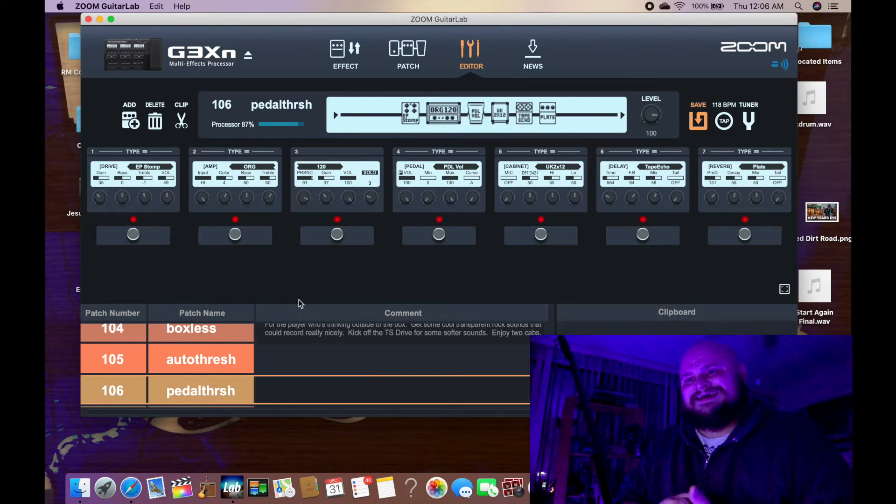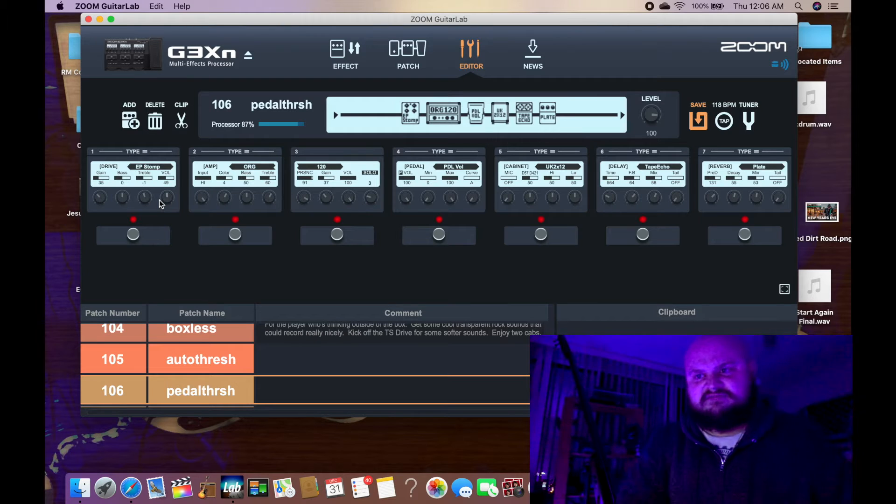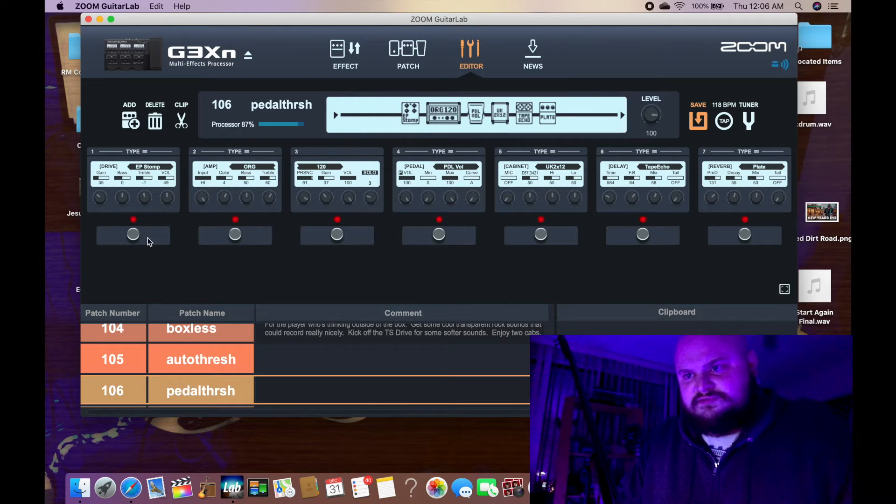Here's kind of how I do things. In the first block I've got a drive, and I usually have drive first because you don't want to listen to the amp through a drive pedal — you want the guitar through the drive pedal. So I've got that first in the patch, and then I go into my amp. This is an Orange amp simulation, and then for the cabinet I have a UK cabinet. It's a pretty cool amp and cabinet combination that I came up with — I thought it had some nice sparkly sounds to it.